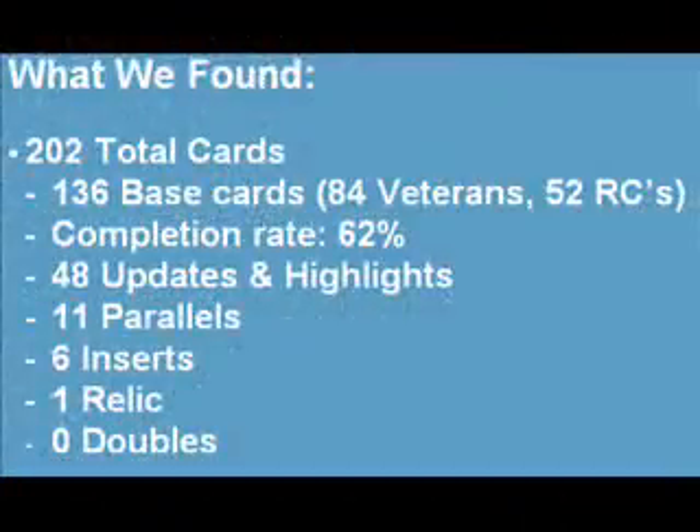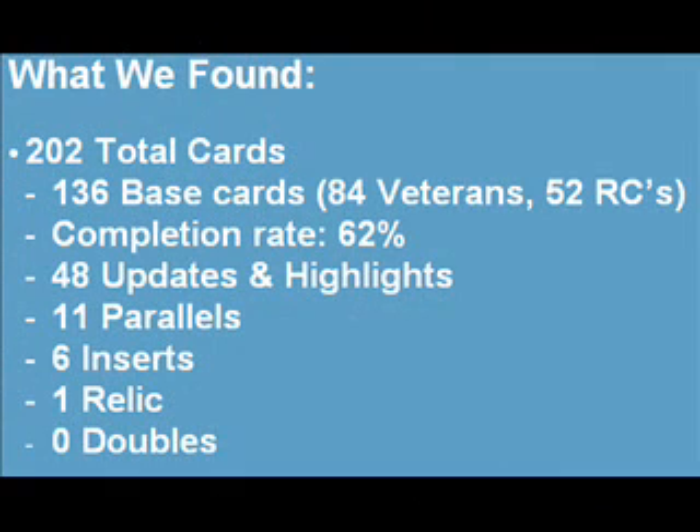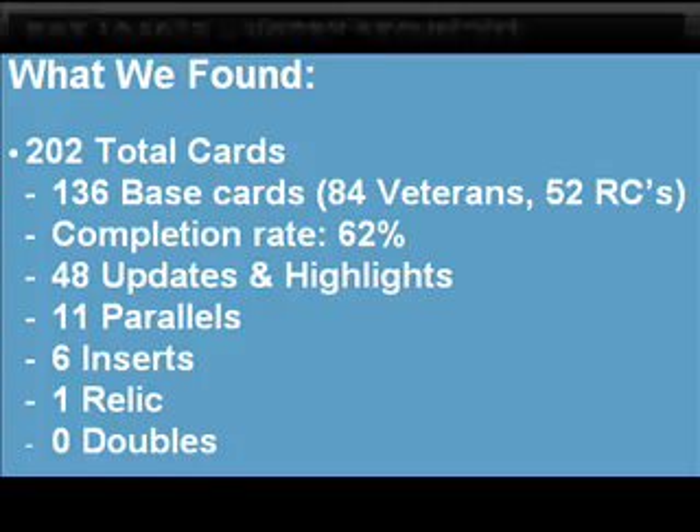We found 202 total cards, including 136 of the 220-card base set for a completion rate of 62%. We also found 48 Updates and Highlights cards, which are inserted at a rate of 2 per pack. We found 11 parallels, 6 inserts, 1 relic, and 0 doubles.